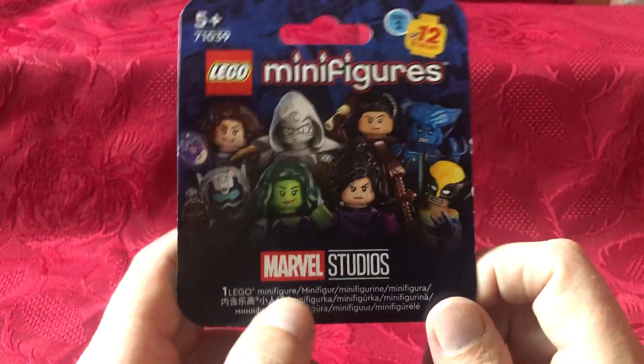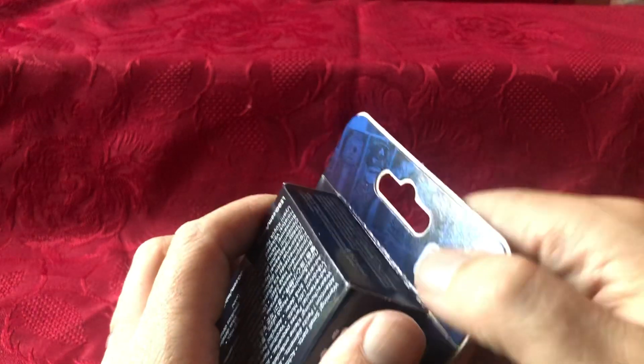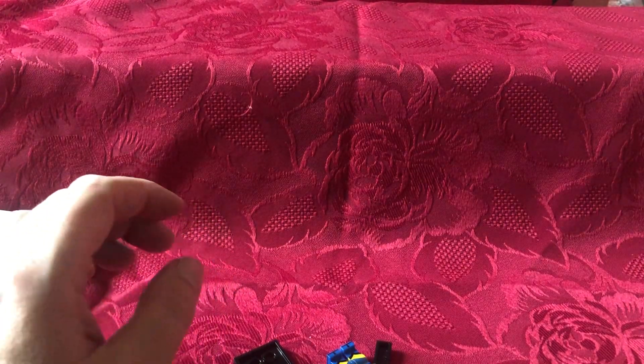I bought these when I was in the comic shop picking my comics up — I thought I'd give a couple a try and see who I get. I've got some other Lego figures just sort of stood around, and in this one we've got Logan himself — I've got Wolverine. I won't open that one now because I've got the other one here.